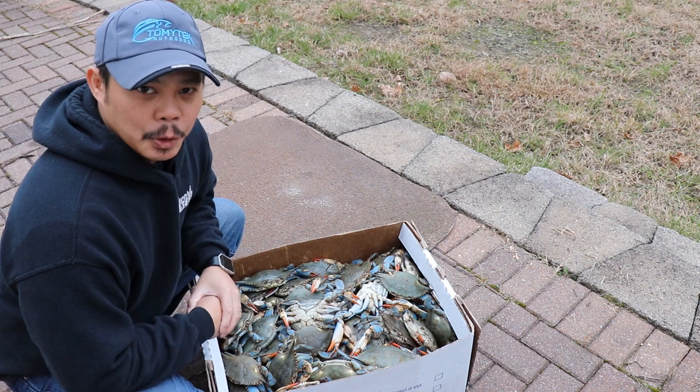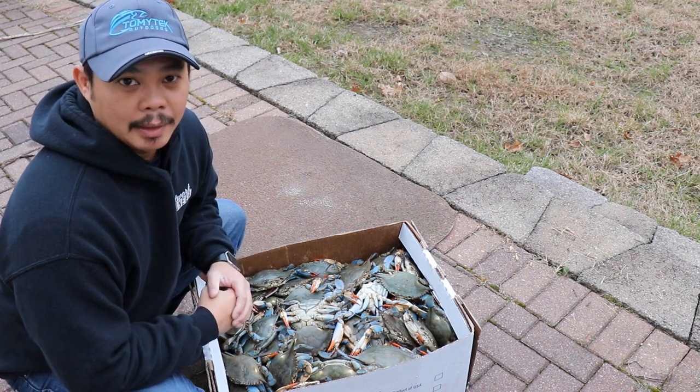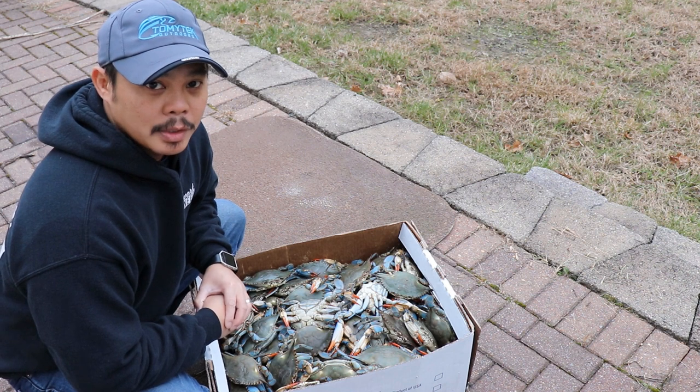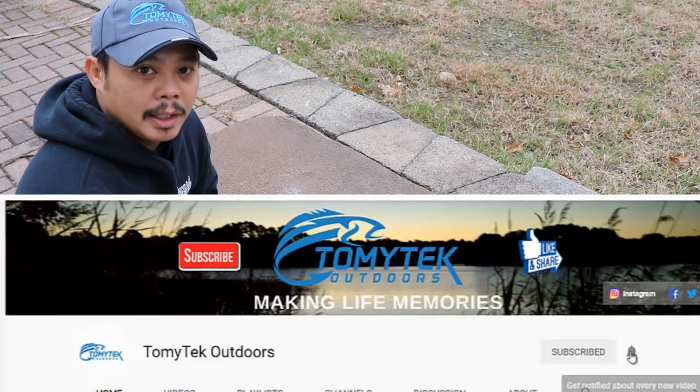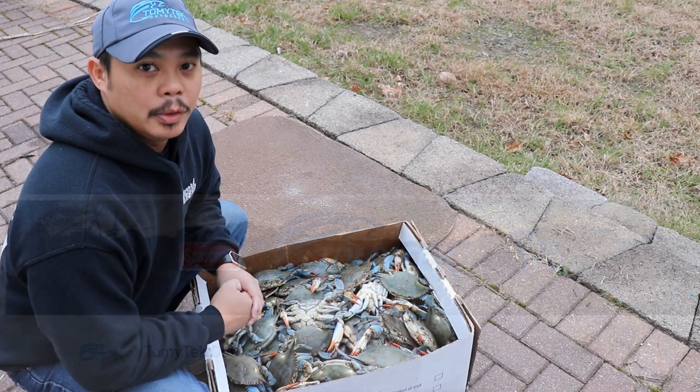So if you're new to my channel and you like fishing, crabbing, kayaking, boating, or just spending quality time with family and friends outdoors, consider subscribing to my channel by clicking that red subscribe button below and clicking that notification bell so you know when I upload a new video.